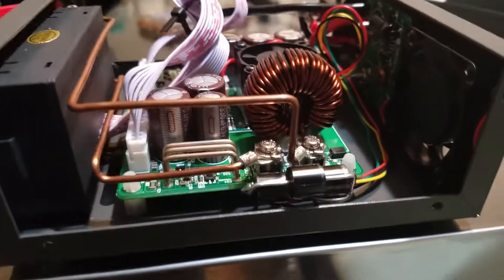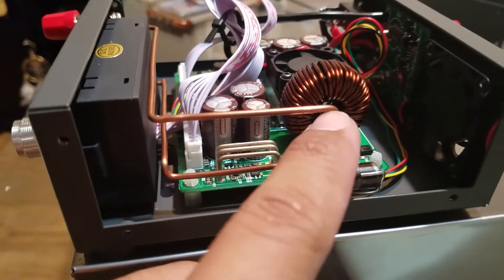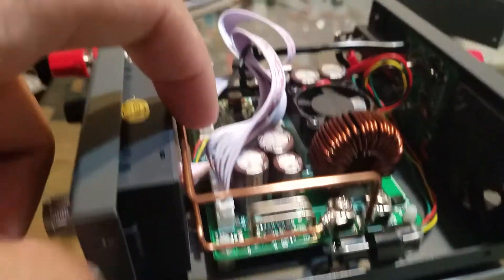I use solid copper — sorry, two solid copper wires.